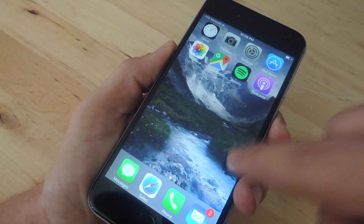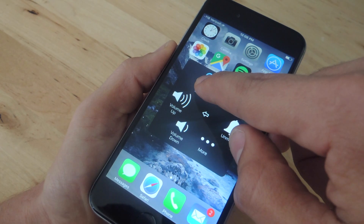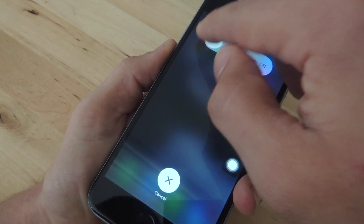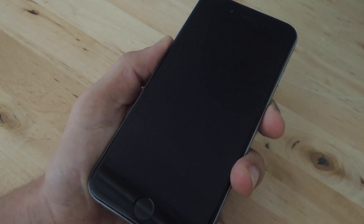Now what you're going to do is activate Assistive Touch, tap Device, and where it says Lock Screen you're going to tap and hold on that option. This will bring up the slide to power down screen, allowing you to power down your device without using the hardware button.